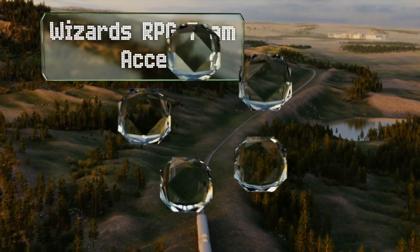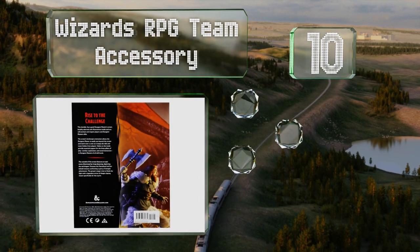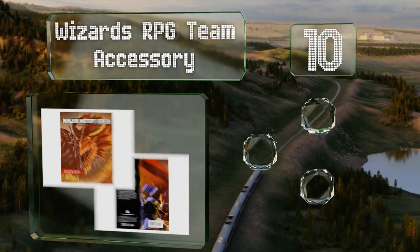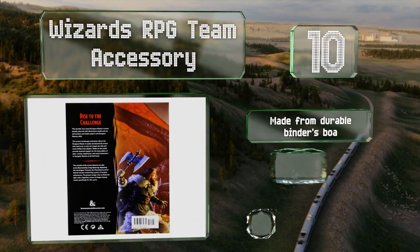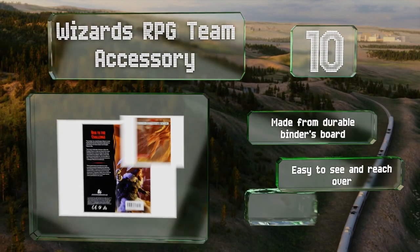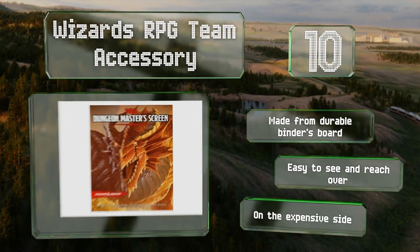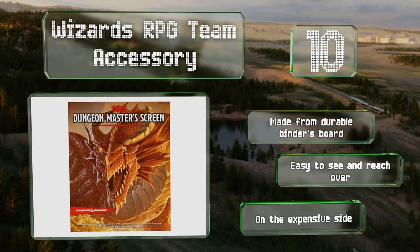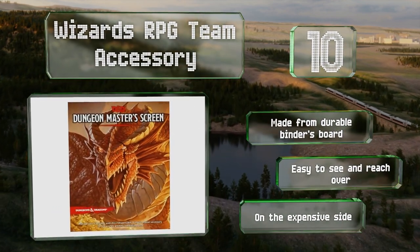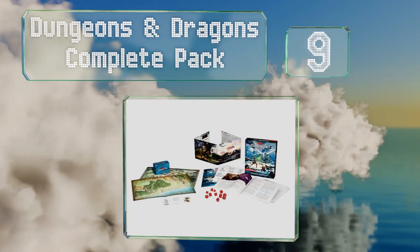Starting off our list at number 10, the Wizards RPG Team accessory was released in 2015 and won the Ennies tabletop RPG gold medal for best aid that year. Its exterior features a mixed band of adventurers taking on a dragon, and its interior has useful charts. It's made from durable binder board and is easy to see and reach over. However, it is on the expensive side.